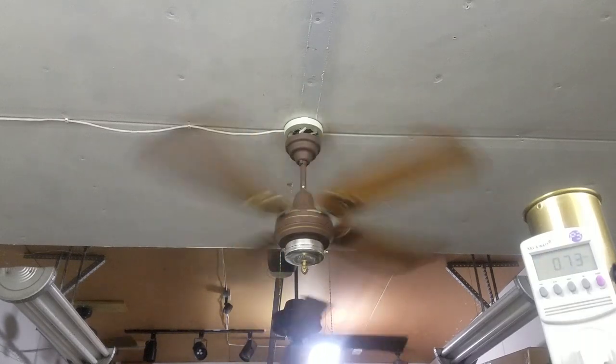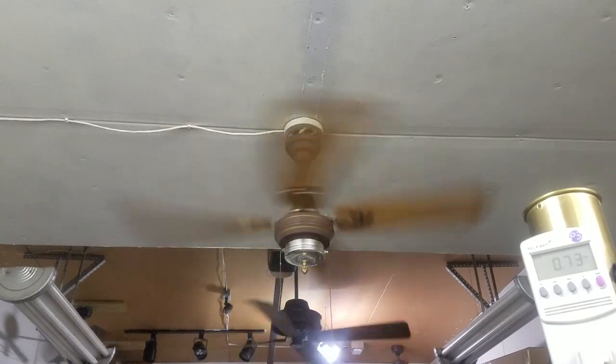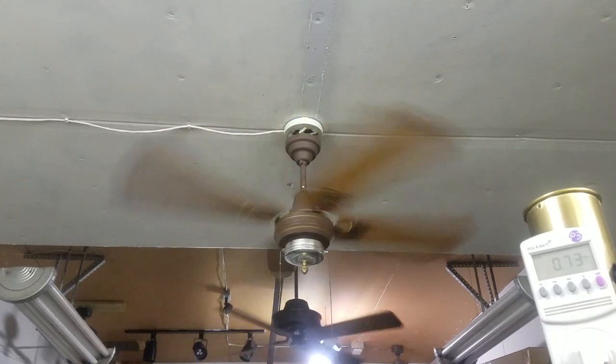They really did us a big favor importing these to the U.S. The airflow from that over here where I'm sitting, which is an easy 10 feet away, is just crazy.